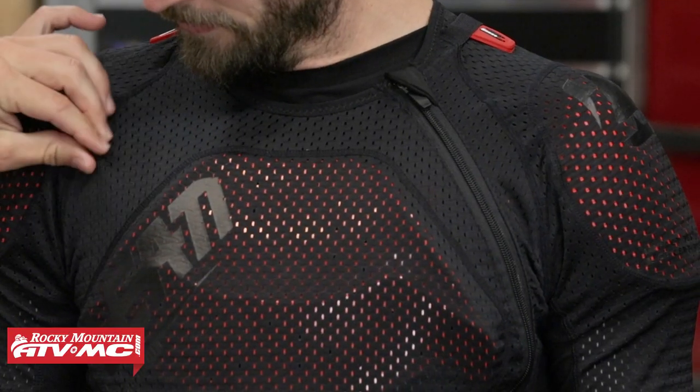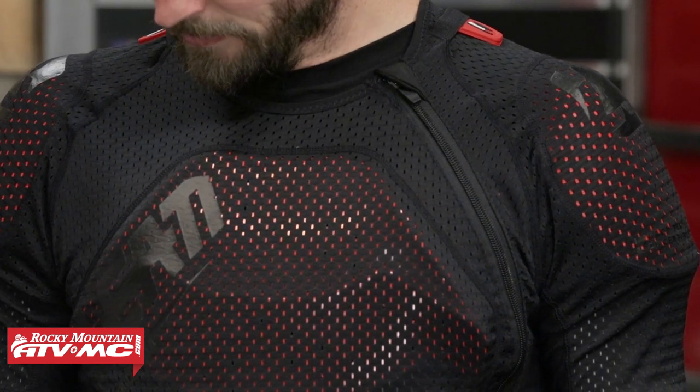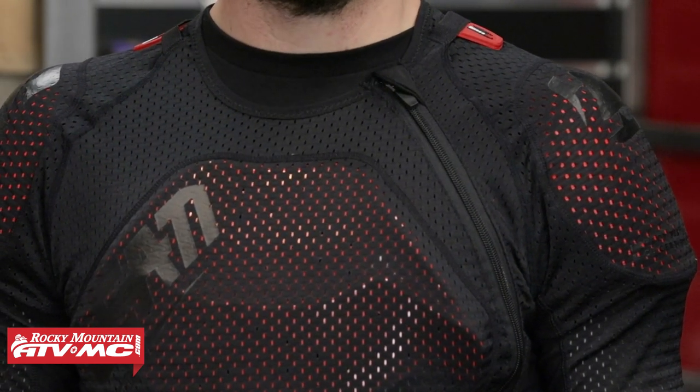When you look at the main body fabric, they use this Moisture Cool Air Mesh, which has a lot of stretch to it. You can see it's very perforated, so it does a great job when it comes to breathing. It's also very comfortable against the skin — TJ is wearing a t-shirt, but you could wear this directly against your skin without any issues when it comes to chafing. I really do like the material that they're using.